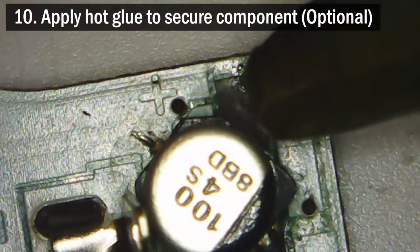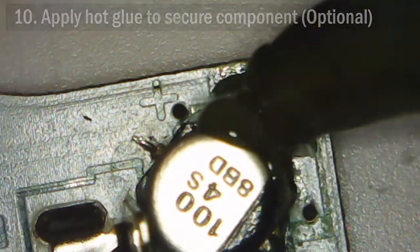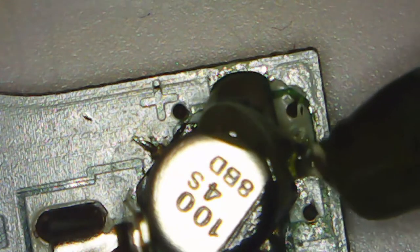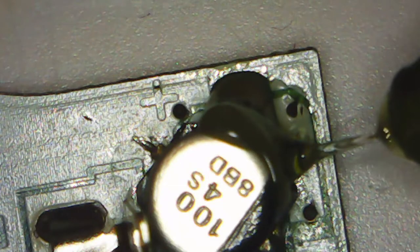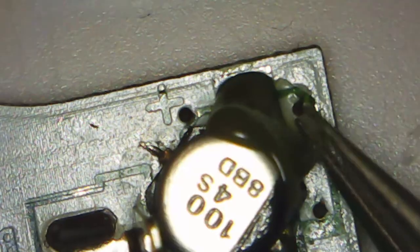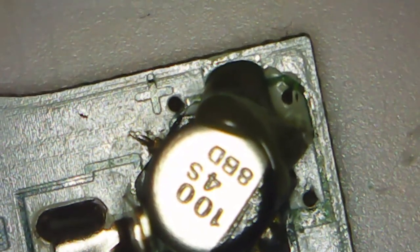For this specific type of repair, an optional step you can take is to apply a tiny dab of hot glue joining the side of the capacitor to the PCB. Since we've soldered directly to an exposed trace, it's been my experience that adding some extra support to this area is best for reinforcing the placement of this capacitor. You don't need to put the capacitor in a tomb of glue — all you need is just a small drop on the side and you're all set.